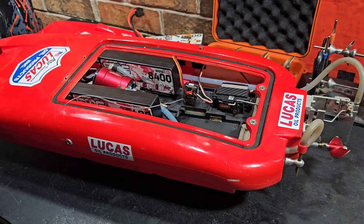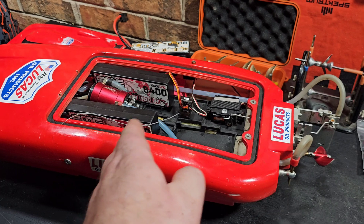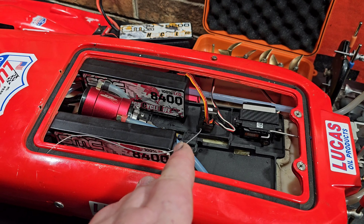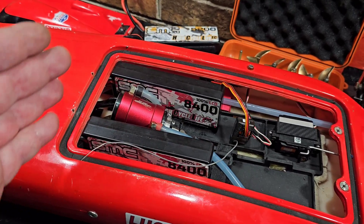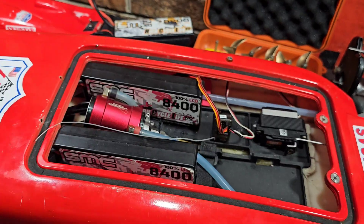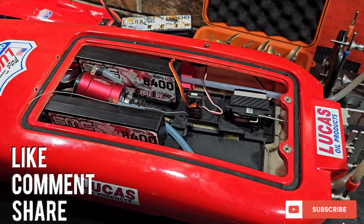Welcome back to the channel. Today we got the Blackjack 24 on the bench. I'm in the shop and we're actually going to be going back and forth to the park pond. This boat actually had a gremlin, and I'm going to walk you guys through my process on how I track down the gremlin — maybe some tips on loose wires that may help you guys get through a session. Stick around, I'm going to find a gremlin.